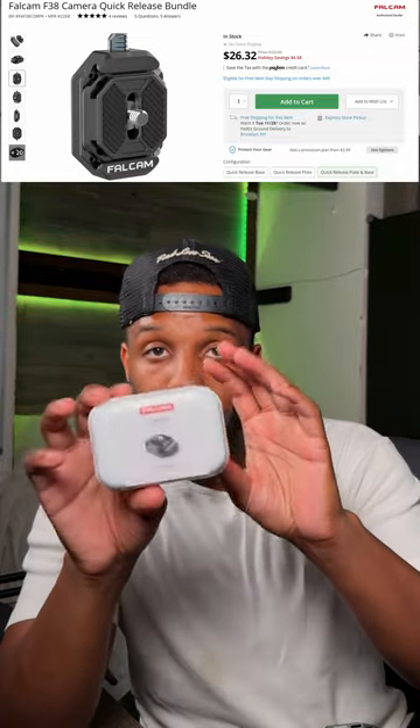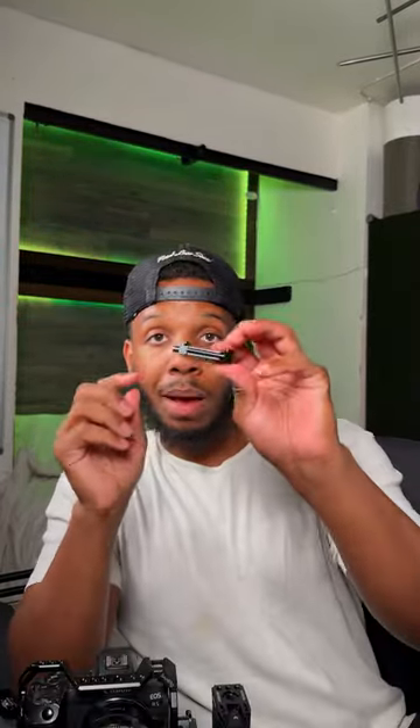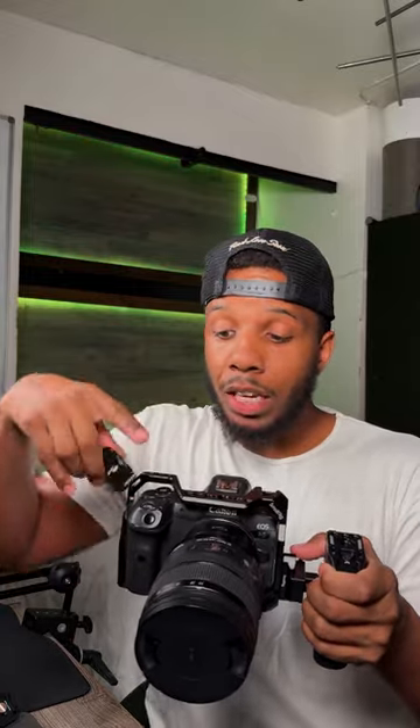Specifically, it's the F38 mount made by Falcam — this is the full F38 quick release system from Falcam. Pretty much you add this plate to the bottom of your camera. This is the mount — you would mount something like a special tripod plate on here, mount this to your gimbal, or even mount this on any one of these holes right here. It literally just slides in easily, and you can lock it right here. Even if unlocked, the lock part only prevents you from accidentally pressing this button and having your camera fall out of the mount.